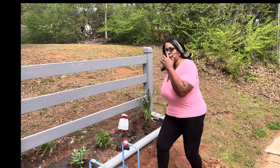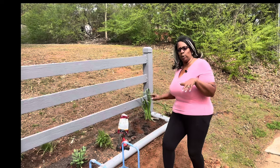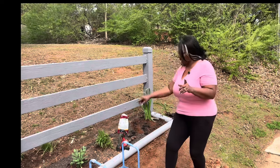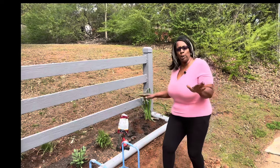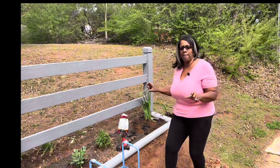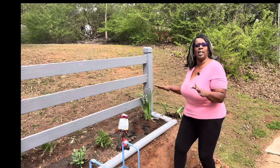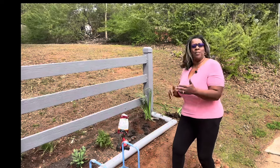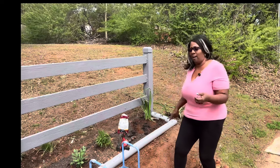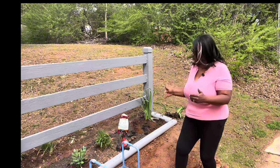Now I'm not going to put any blood meal in with the Autumn Joy Sedum because they don't like to get pulled off. But one of the things I am going to do — I'll bring it down closer so you guys can see — is I'm going to be pinching them back because once Autumn Joy Sedums start to flower, they'll start to flop over. When I pinch them back, it allows them to get bushier in the center to hold up the weight.